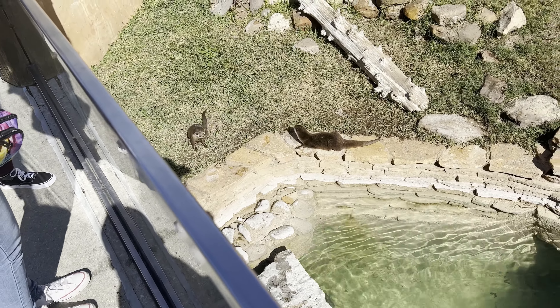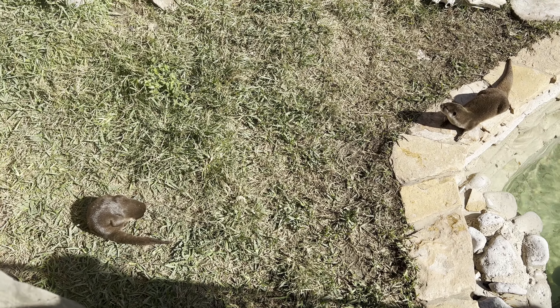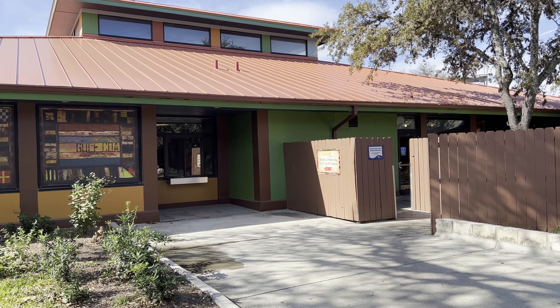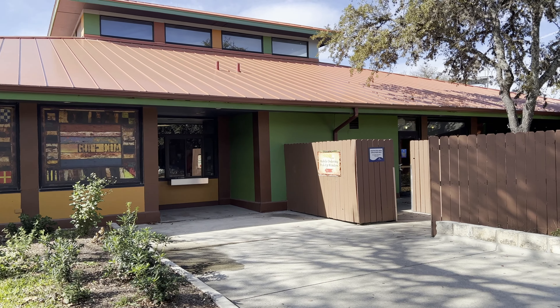Here we have an Asian small-clawed otter. They came flying over to us — I guess they want food also. Look how cute they are. It's just the two of them. These guys obviously come from Asia and they are near threatened, not endangered. They have very short legs, which help them to swim, walk, groom, and manipulate their prey. River otters use their tails to propel them when swimming at high speed, to steer when swimming slowly, and to help balance when standing upright on their hind legs. He's cleaning himself — very cute.